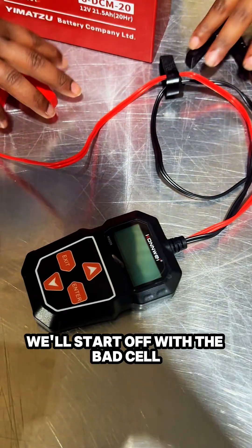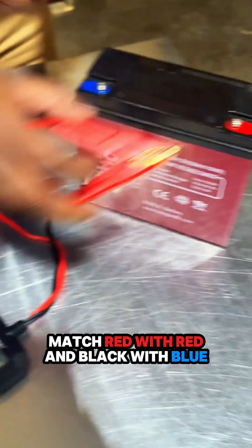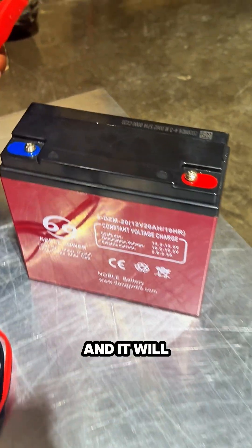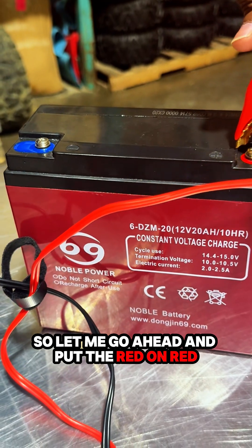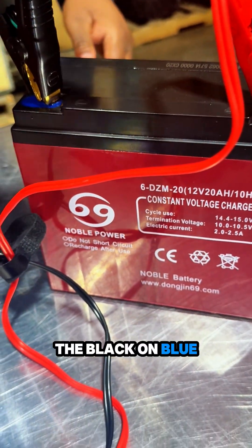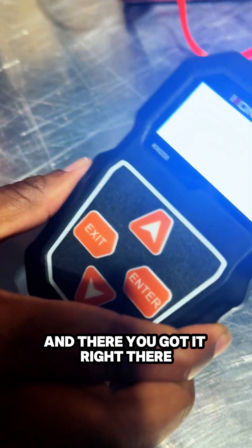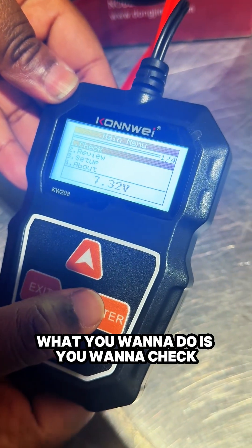We'll start off with the bad cell. All you need to do is take these two cables right here, match red with red and black with blue, and it will automatically turn on the battery tester. Let me go ahead and put the red on red, the black on blue — and there you go, it turns right on.